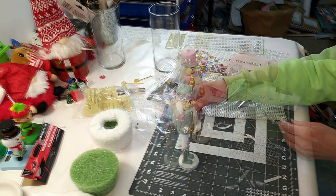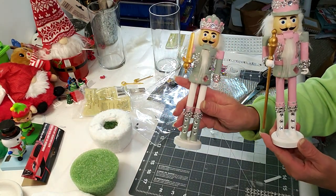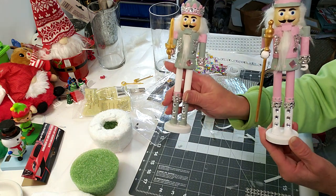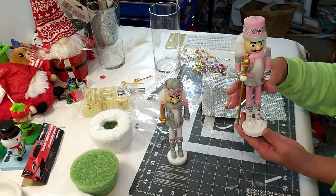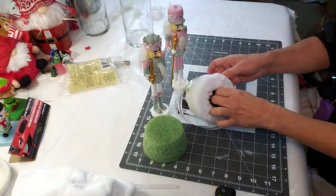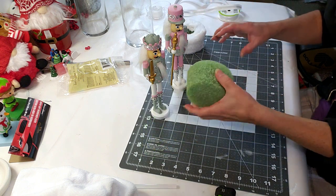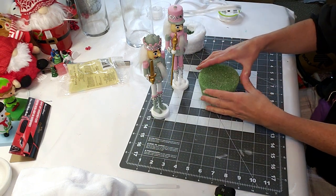I'll do the second nutcracker off camera in the same identical way. They came out amazing — they are so pretty in person, so sparkly. Now I'm going to show how I made the styrofoam base.